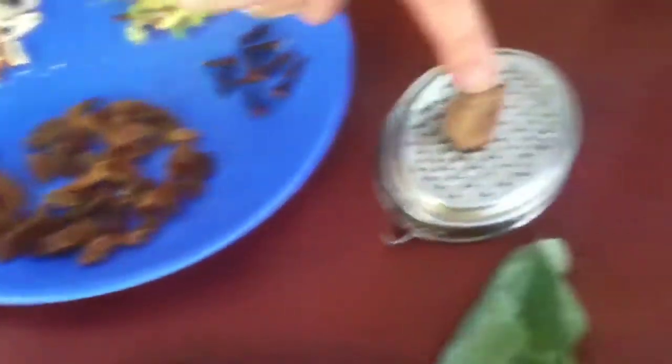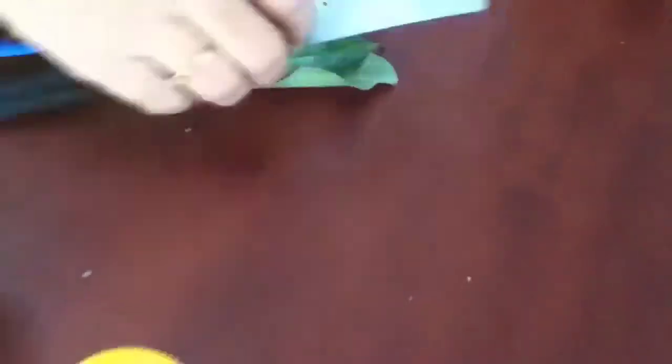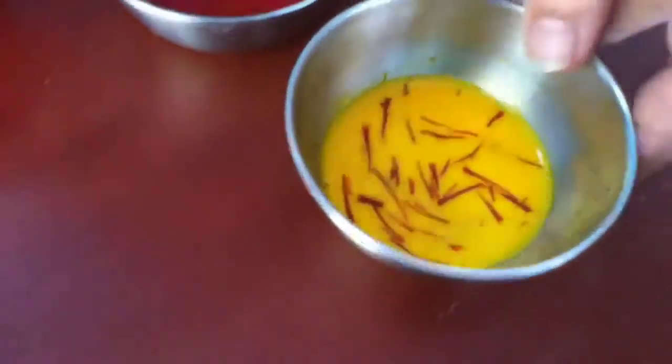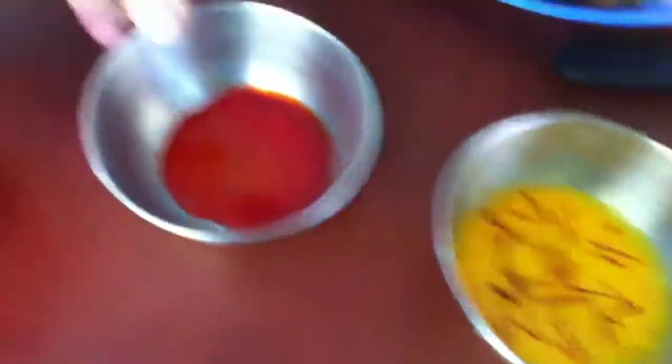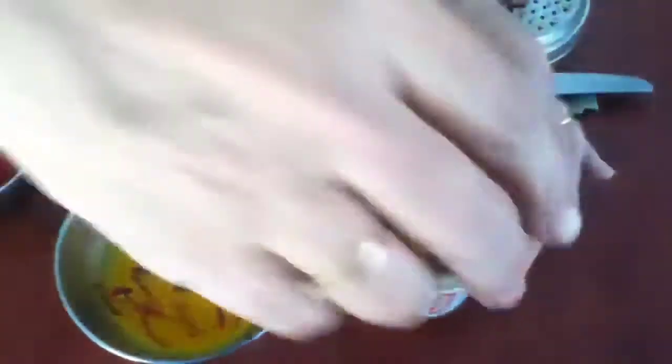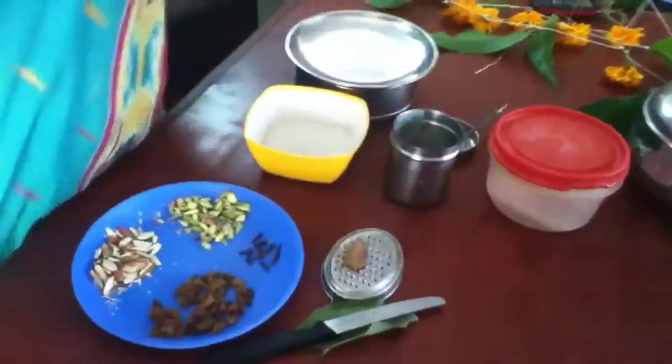Then pismis, nutmeg, and bay leaf. Then this is keshar — I have lightly roasted the keshar and mixed it in milk. And just to get the colour, I have taken edible colour. And of course cardamom powder, ghee, and a pinch of salt. These are the ingredients.